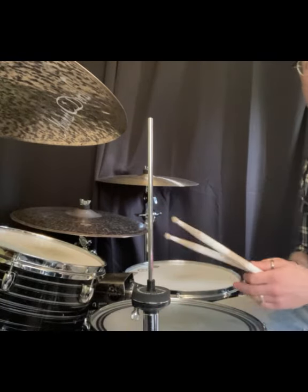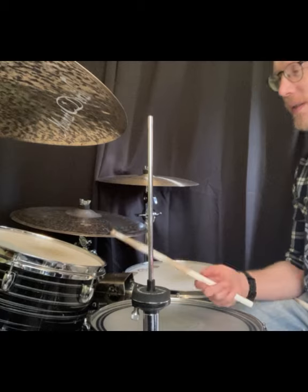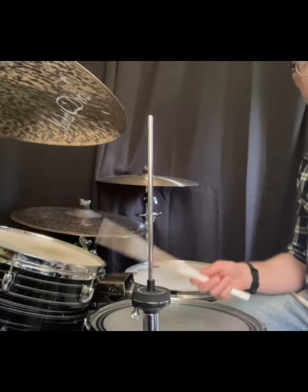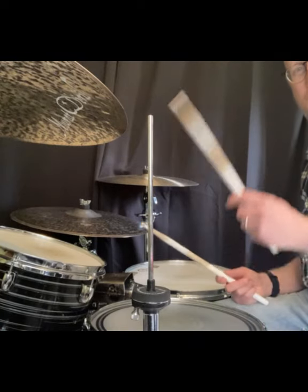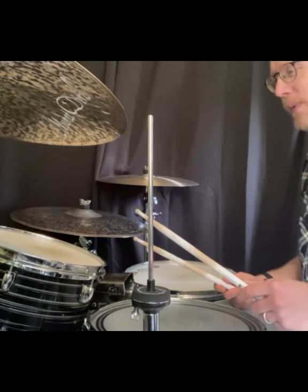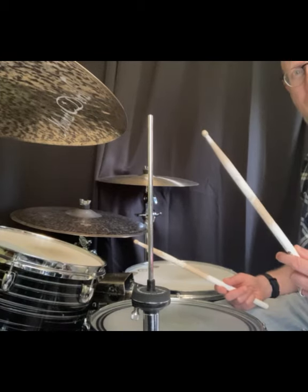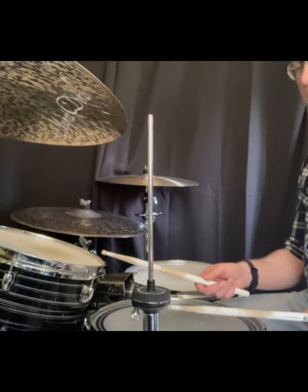So if I was to play that with sticks, the right hand — because I'm right handed — I'll start right handed. The lead hand will play the 8th notes: '1 and 2 and 3 and 4 and'. The secondary hand, in this case my left, will play the 16th 'e-ah, e-ah, e-ah, e-ah, e-ah'.